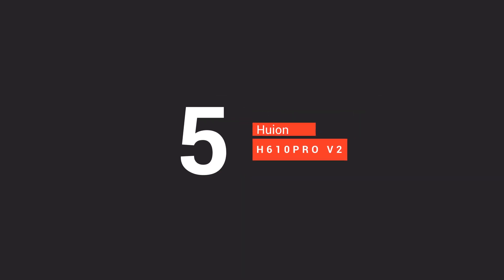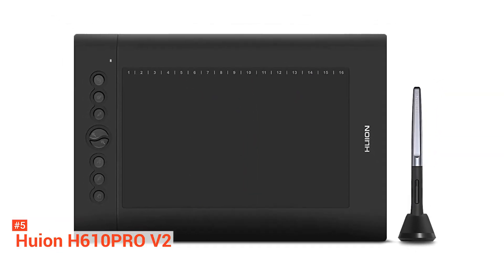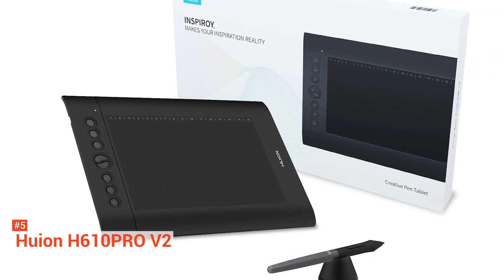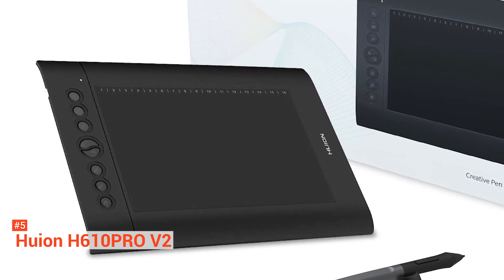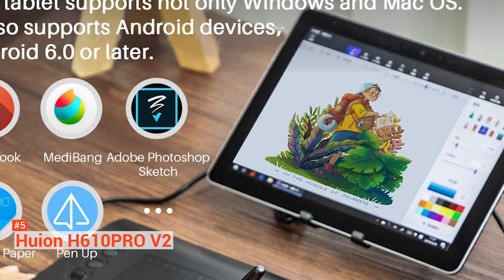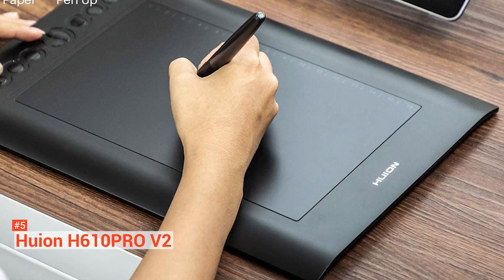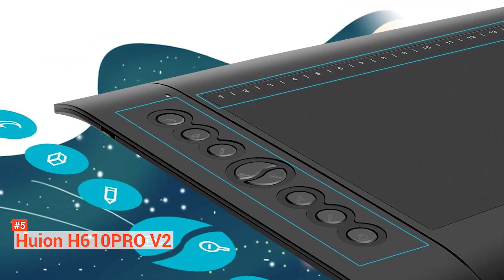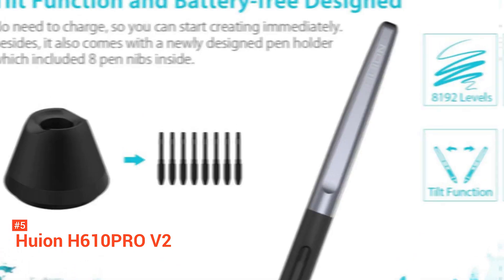Fifth on our list is the Huion H610 Pro V2. Aiming to provide an exceptional user experience for an affordable price, the Huion H610 Pro V2 is an innovative tablet that offers Android compatibility and features you'd find on higher-end brands. Lightweight and providing a generous drawing area of 10 inches by 6.25 inches, the H610 Pro V2 has two modes: phone and PC. The drawing area size changes depending on the mode.